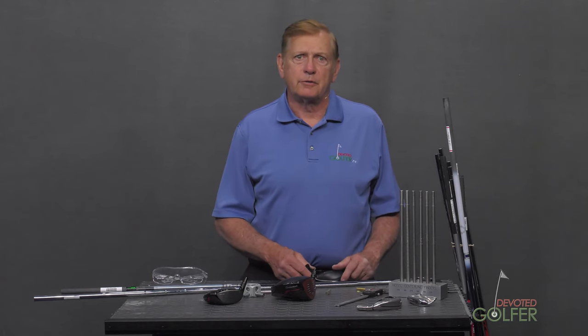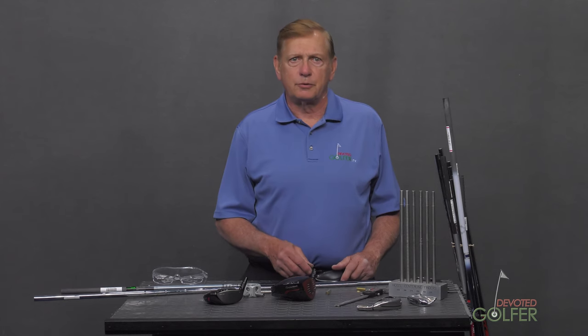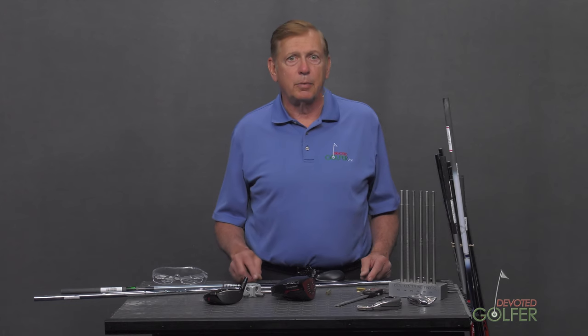In the next few episodes, we will look at golf shaft tools. I am not going to show you every tool that is available, but I will show you what I use. You can explore the range of shop tools available at different prices at Golf Mechanics and Golf Works.